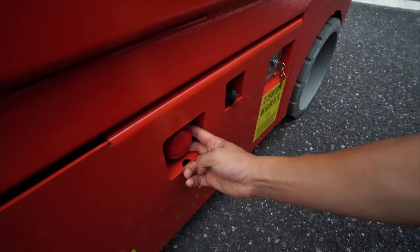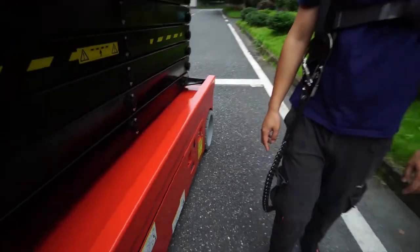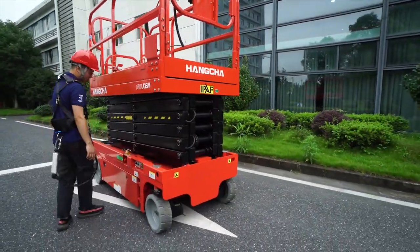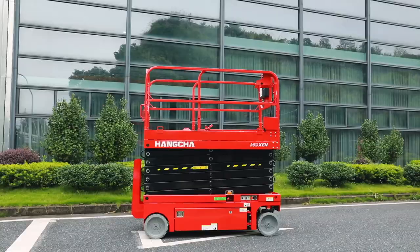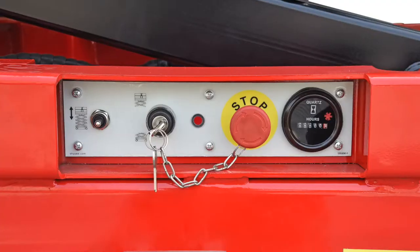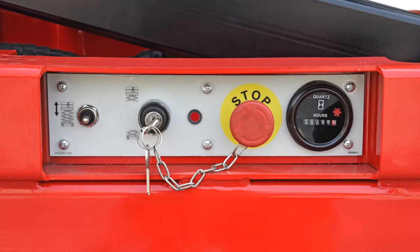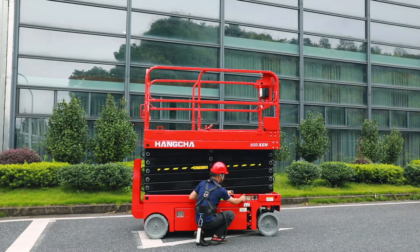Let's see the operation. First, to ensure the security of the electrical system, we have set a multi-brake switch, the AMA power switch, an emergency switch on the base control, an emergency switch on the basket control, and the key switch. With the key switch, the operator can choose between basket control or base control.